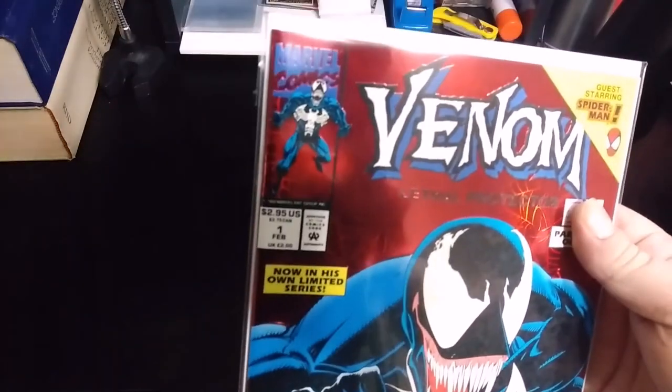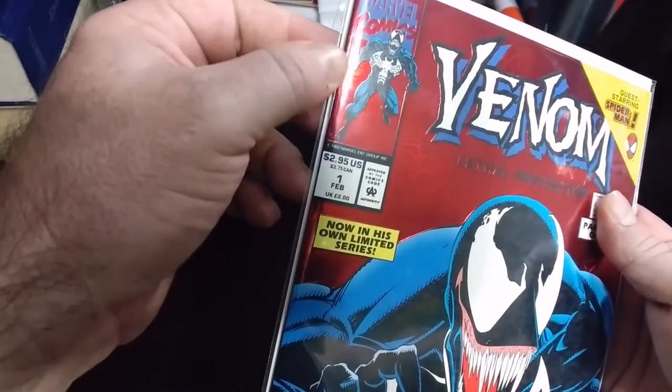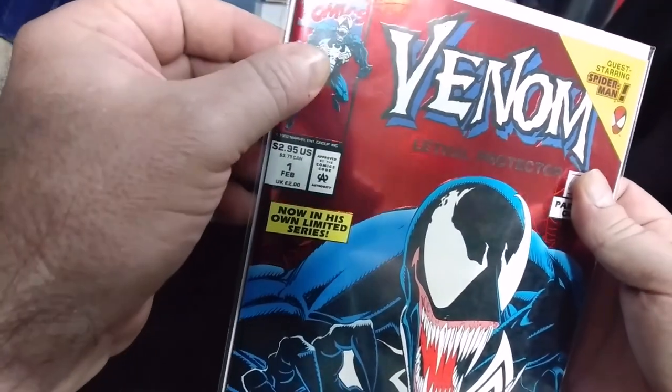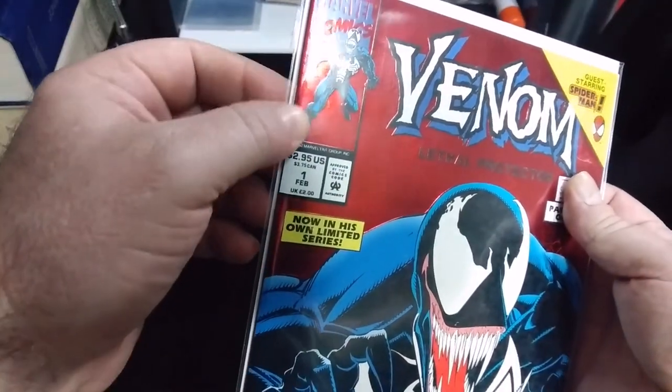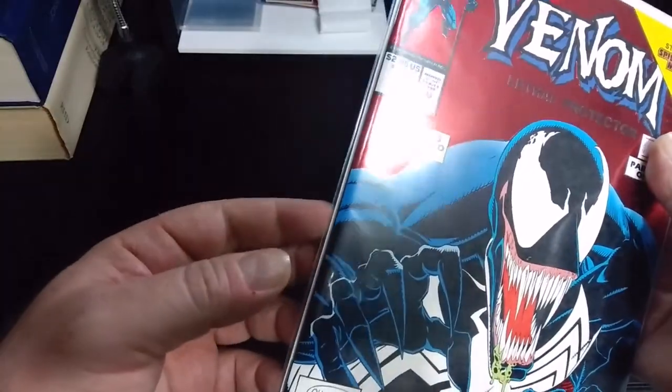The video file from whenever I was showing off the Venom Lethal Protector got corrupted, so I'm making another video to show that the issues with this were fixed. It doesn't have that crumple mess anymore — it turned out good.